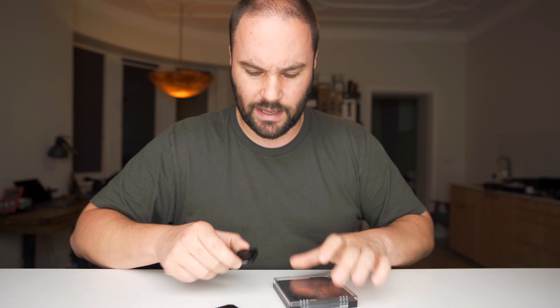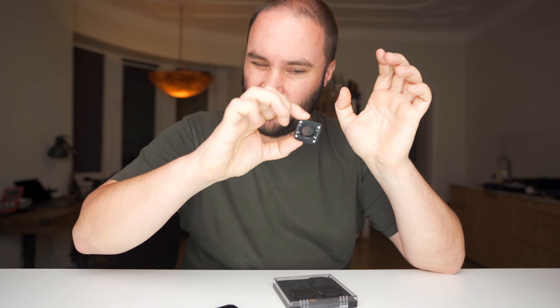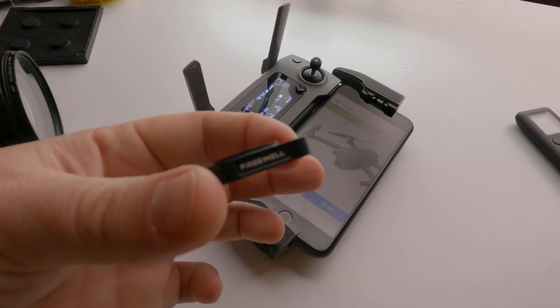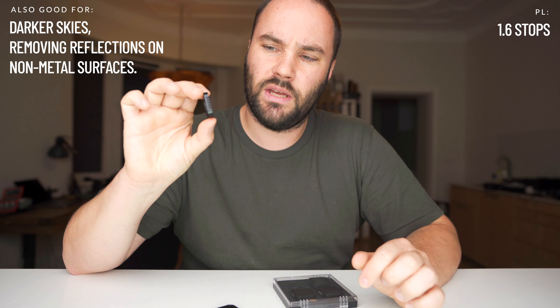So first of all, I got this box and in it you get a CPL — they call it a PL but it is a CPL. If you twist it, you'll see that reflections disappear because it's a circular polarizer. For example, reflections in my smartphone would disappear so you can see what's behind them. That's really cool — it cuts everything down by 1.6 stops. Keep that in mind.